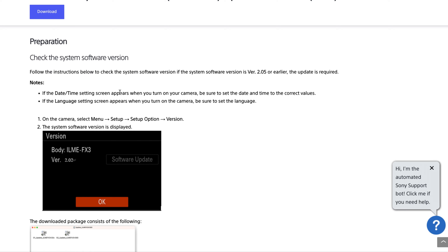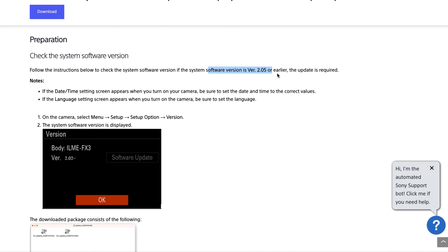Before you install: if you are on version 2.02 or earlier, you're going to have to update to 2.05 first, and then you can update to firmware 3.0. Luckily, the 2.05 installer is included in the package you download from Sony, so both the 2.05 and the 3.0 firmware are in there together.